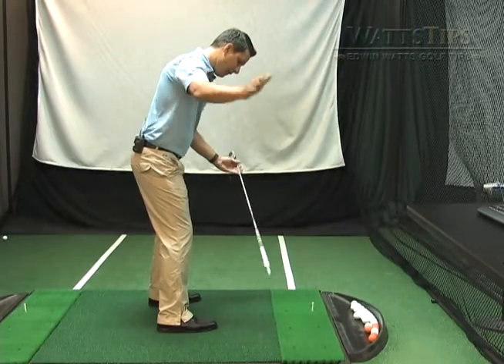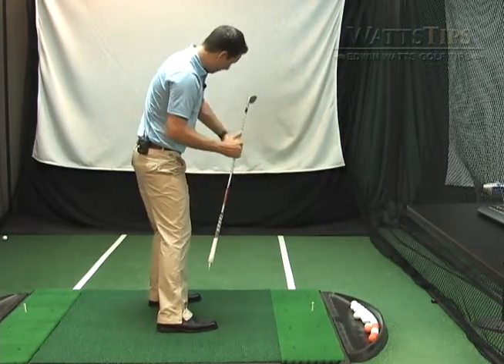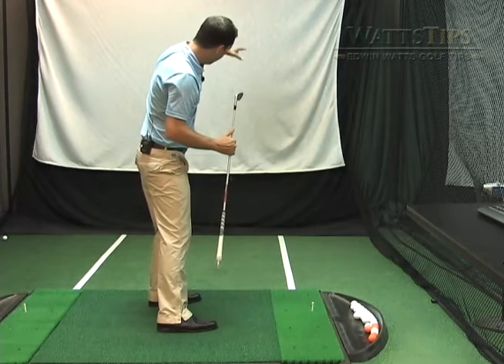The problem with everything pointing to the left of the target is the club is coming from outside in, and you are going to have to make some sort of adjustment with your hands to get the ball to go straight.